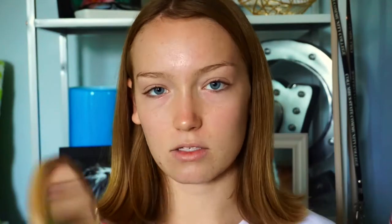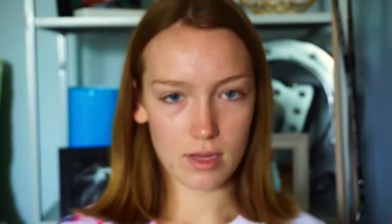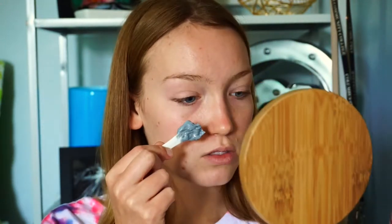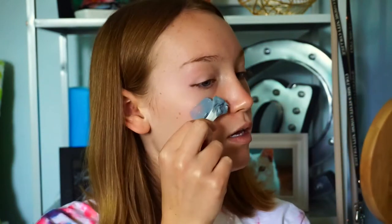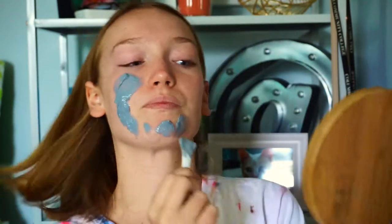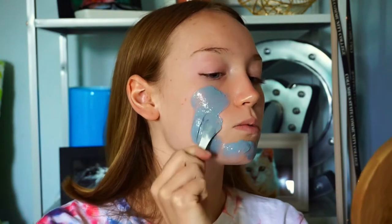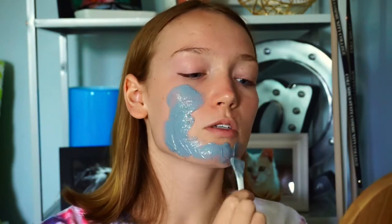I'm going to use the spatula — you could use a synthetic brush if you wanted to. Oh, I should have gotten a mirror! Let me grab a mirror. Okay, I'm back. I don't have a table in front of me because I'm using it to put my monitor on, so this is going to be kind of difficult. Also, I should have put my hair back — oh well.